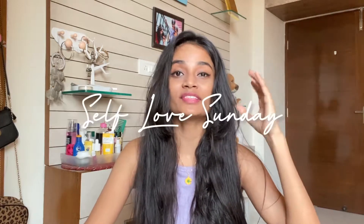Hey guys, welcome back to my channel. My name is Shivangi Kumar and welcome to another episode of Self Love Sunday. I will not give a big introduction to this video because it is clear.